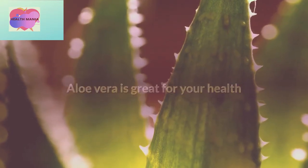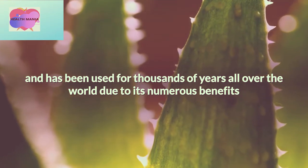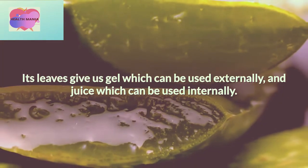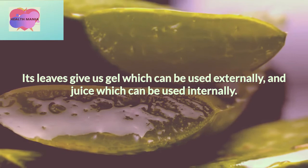Aloe vera is great for your health and has been used for thousands of years all over the world due to its numerous benefits that have been proven through experience and a wide range of scientific studies. Its leaves give us gel, which can be used externally, and juice, which can be used internally.